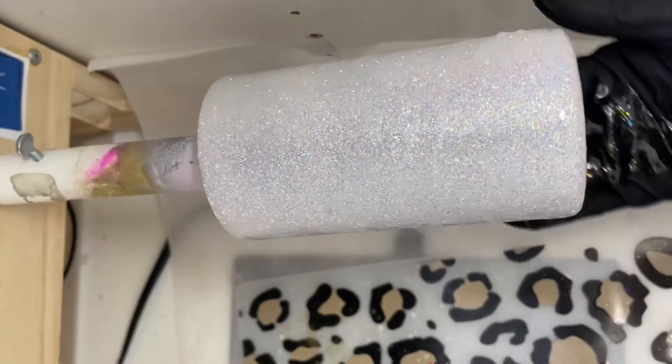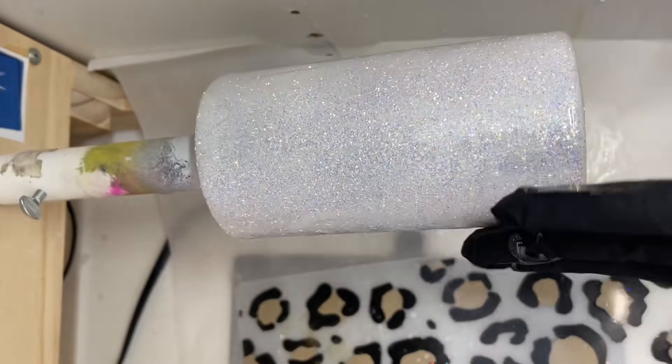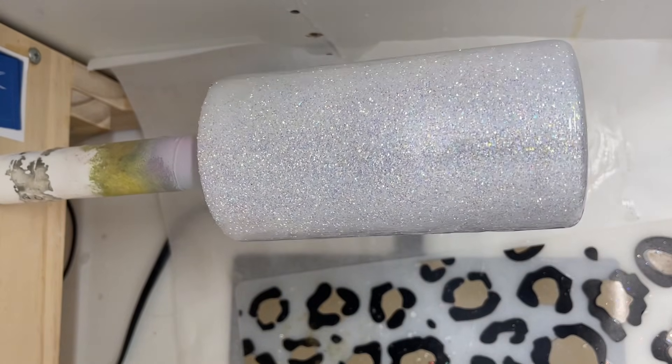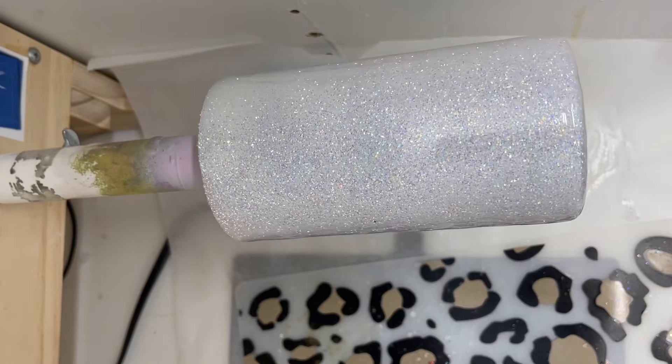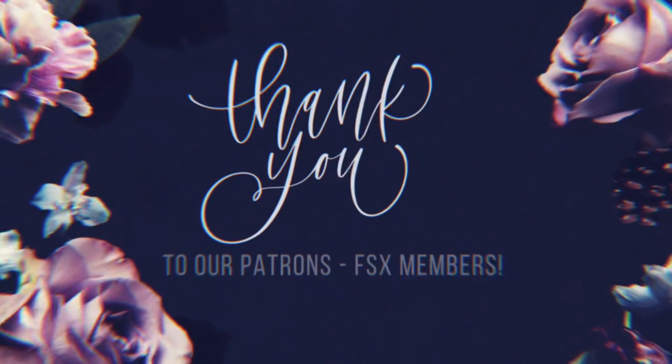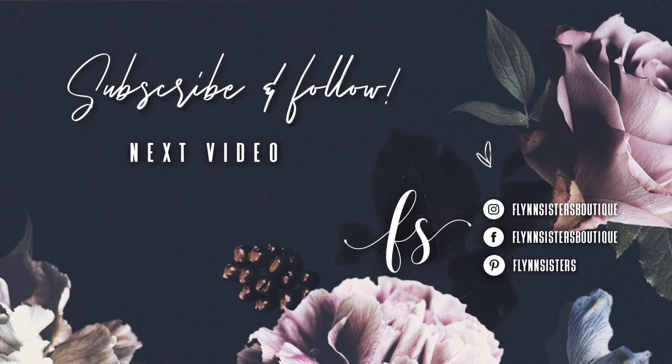I hope you guys enjoyed this video. Let me know if you have any helpful tips and tricks down in the comments, and if you haven't already please subscribe to our channel — I upload new videos every Wednesday and Saturday. Thank you so much for watching and we'll see you soon. A big thank you to all of our Flynn Sisters exclusive members — thank you for your pledge, your support means the world to our channel. If you loved this video check out our last video here, and be sure to find us on Instagram, Facebook, and Pinterest. Subscribe for all our new videos every Wednesday and Saturday. Thanks so much for watching — see you soon.